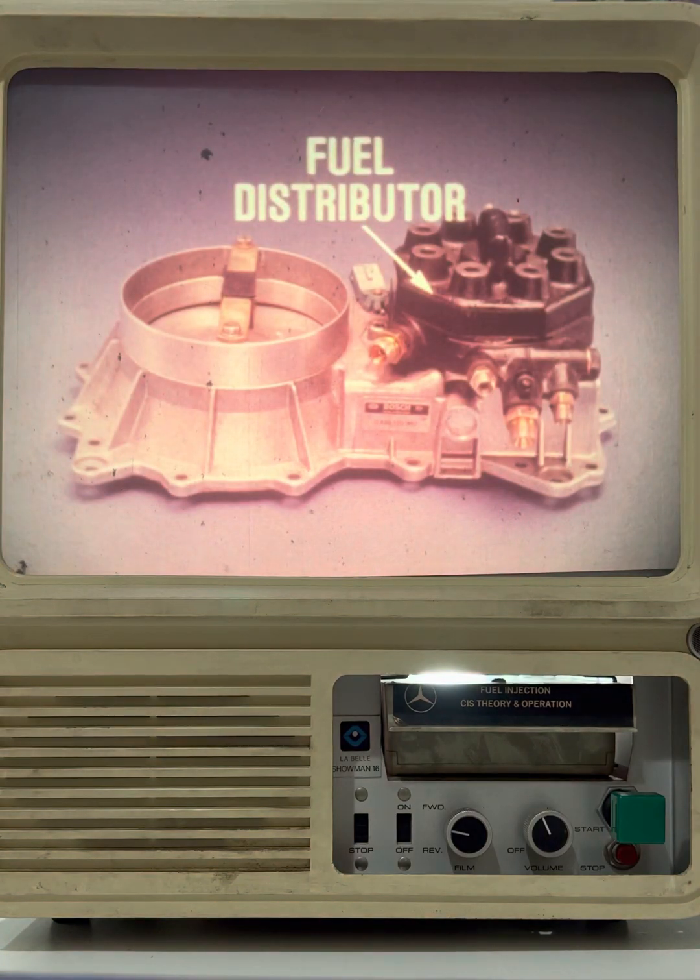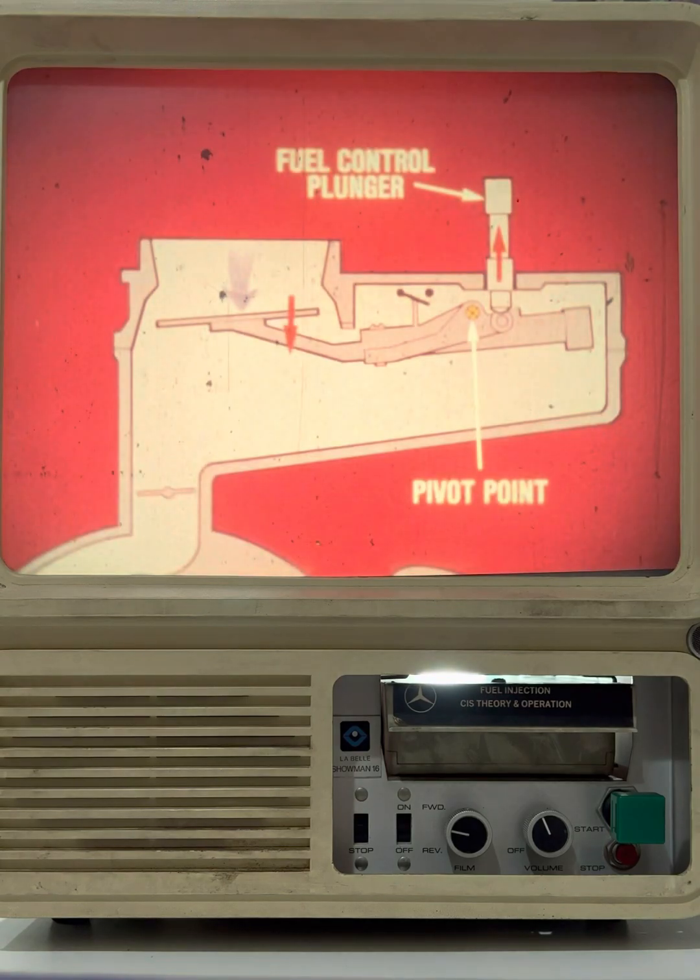Now let's look at the fuel distributor. The role of the fuel distributor is to meter fuel to the injection nozzles based on input from the airflow sensor. This metering action is accomplished by a fuel control plunger which is located in the fuel distributor. The control plunger rests on a roller that's mounted on the air sensor lever. As the air sensor plate moves downward in response to increased airflow, the fuel control plunger is raised.